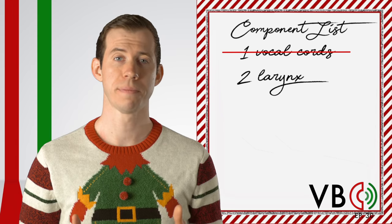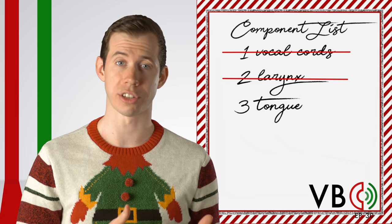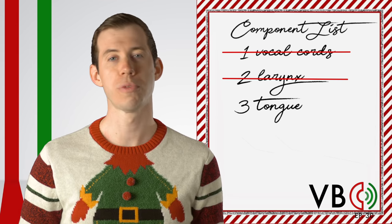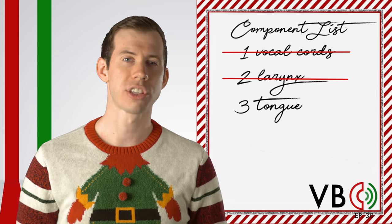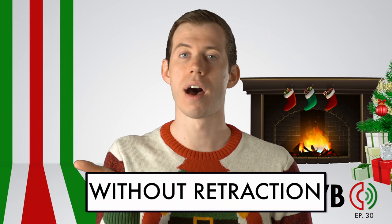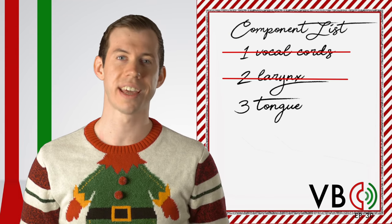Denial is to be expected in the face of pure evil. Component number three: the tongue. The tongue is a crucial component to get the Grinch's voice just right. We'll discuss this even more when we get to articulation. But the Grinch's tongue is always retracted in the front. If you imagine that your tongue is constantly in an SH or ER position, you will be on the right track. This actually affects the resonance of his voice by changing the shape of the oral cavity. Getting that resonance is the secret to getting that Grinch sound.